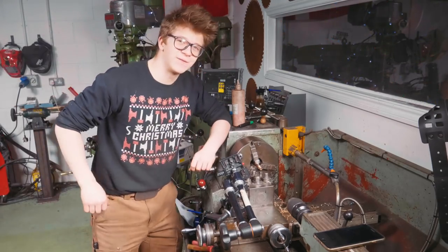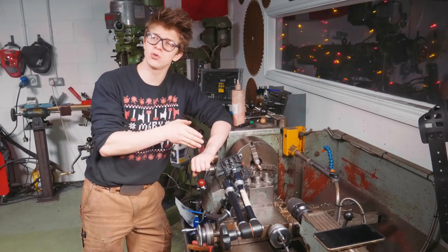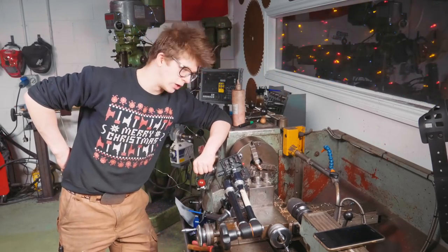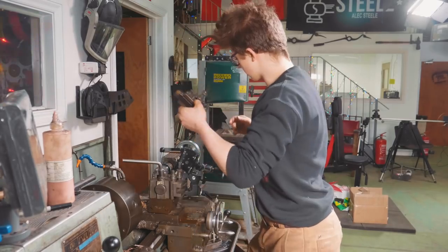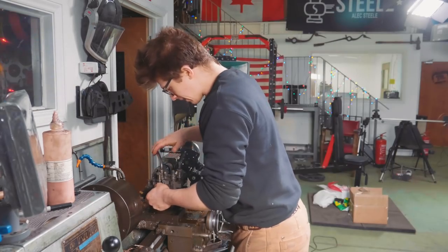Now what I've got to do to finish off these washers is cut them 1.2mm thick, with a parting tool that is 3mm thick. I'm sure it's going to work out just marvellously once I find the washers when they get dropped in here. So out I come, get rid of this tool, and in we go with a parting off tool.